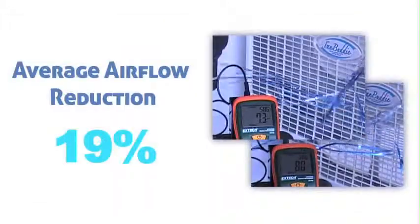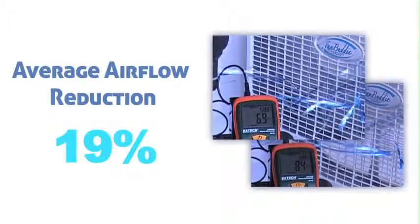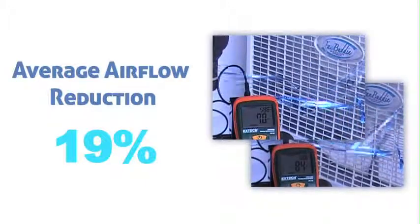This airflow test clearly shows that utilizing a FanBuddy with your 20-inch box fan allows excellent airflow. Thank you for watching.